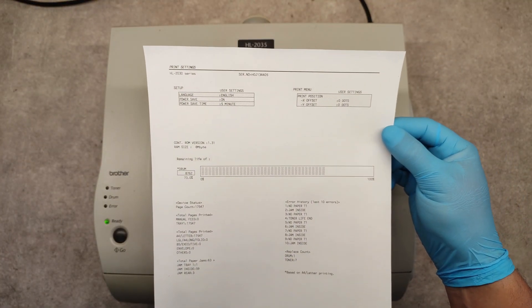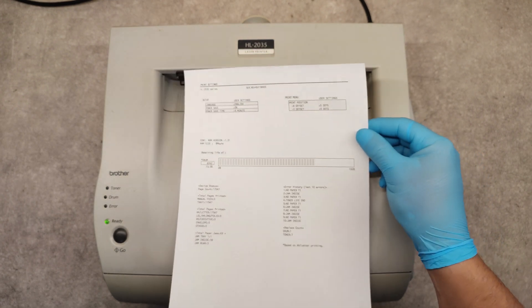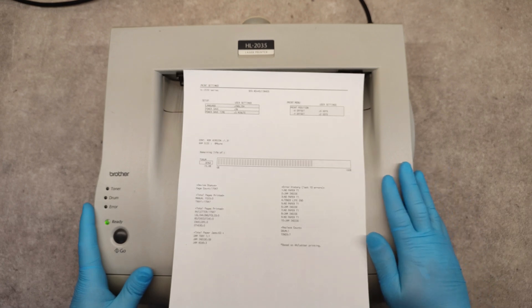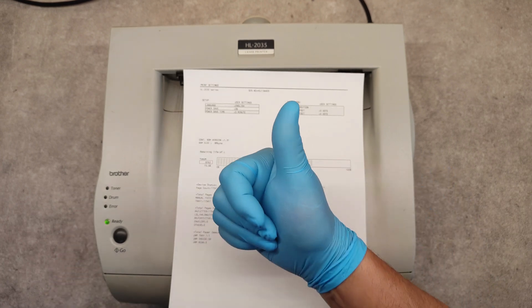That's it. This is the way you can print the self-test page on this printer. Thank you very much and good luck.